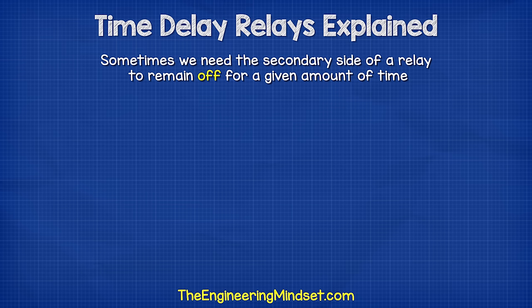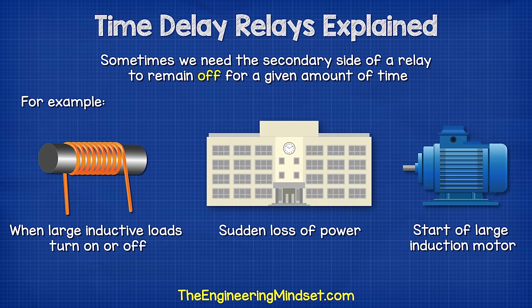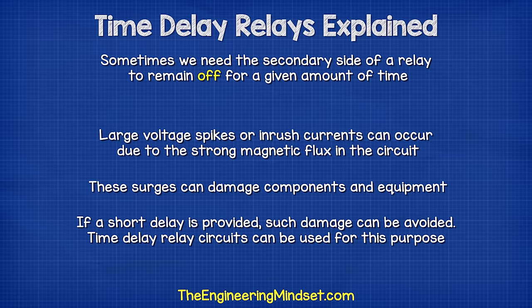Sometimes we need the secondary side of a relay to remain off for a given amount of time. For example, when large inductive loads turn on or off — perhaps from a sudden loss of power or the startup of a large induction motor — large voltage spikes or inrush currents can occur due to the strong magnetic flux in the circuit. These surges can damage components and equipment. If a short delay is provided, such damage can be avoided, and time delay relay circuits are used for this purpose.